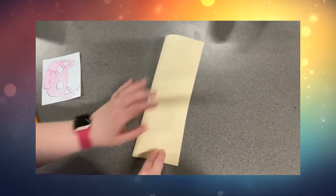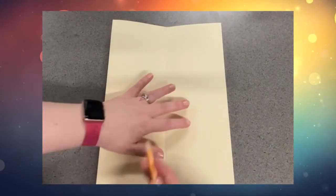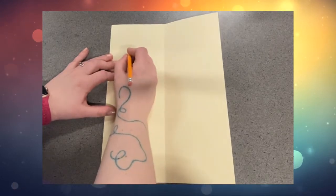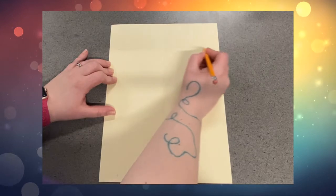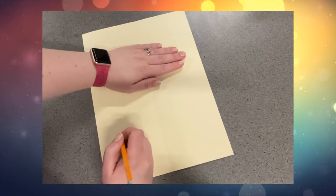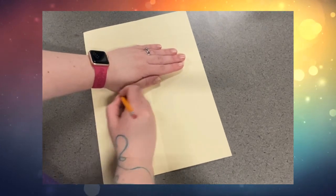Folding it in half tells us where the middle of the mask is and where we want to put the nose. So now that our paper is tall and folded, we're going to add the oval. Not at the top of your paper, but a little ways down from the top, draw a straight line. And then further underneath that, about a hand width, draw another straight line.